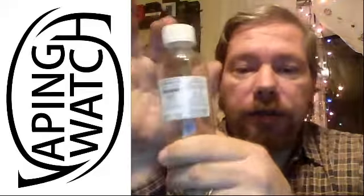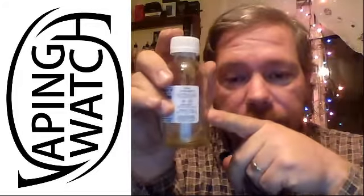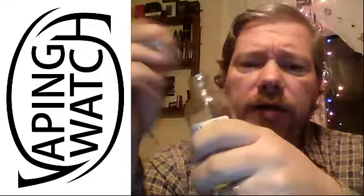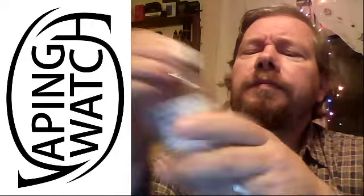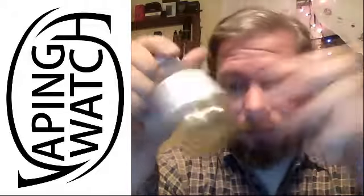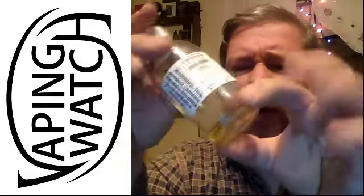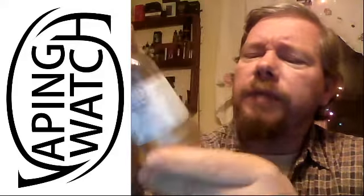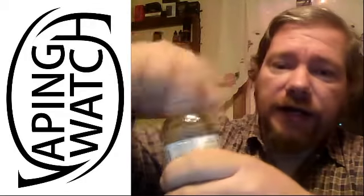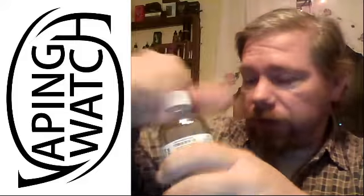Shake well before use. Got a born-on date. It says flavor number seven. Vapeandwatch.com. It comes in — mine I ordered — this big old 120 mil glass bottle. No dripper top, so how do you get it out of there? I poured it into something else, which I'll pick up in a second. It's a very nice, like, hurt-somebody bottle if you were to throw it at somebody. Don't throw your bottles at people. The top is child proof.